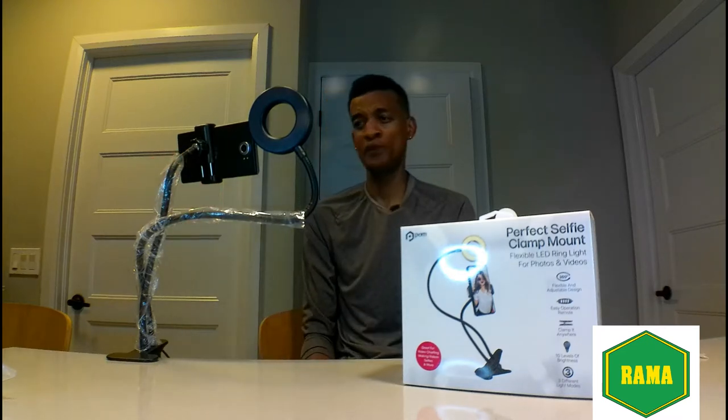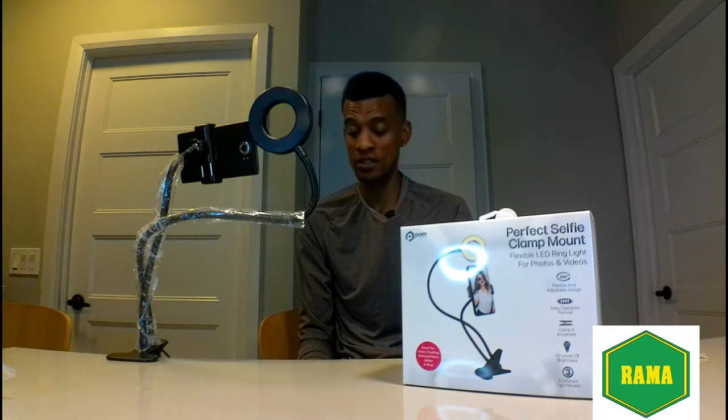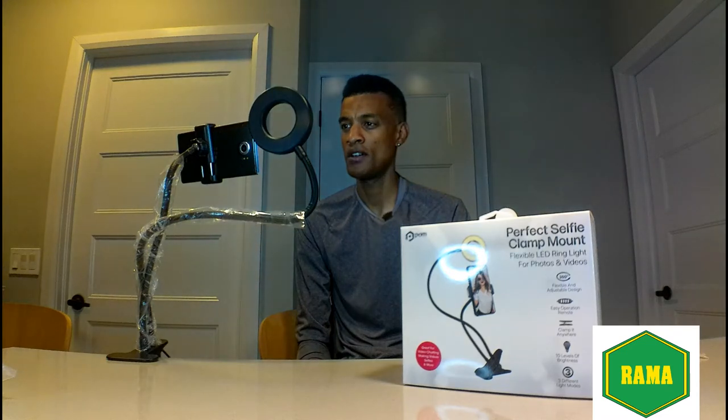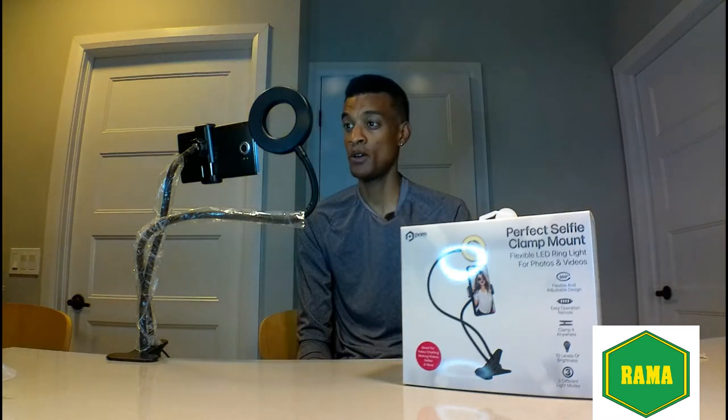Okay, up close and personal — we're going to be testing the lights. Power on for the lights — wow, that is bright! Let's test the dim. You can adjust the dim, it is nice. Let me go all the way bright and then cycle through the colors.